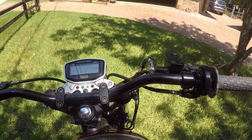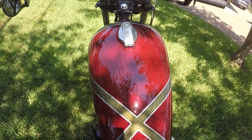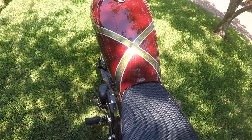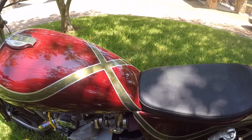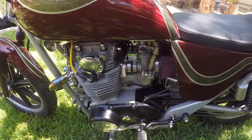This tank is not off of a '79 model XS650. I don't know what it's off of, but I've lengthened it about two to three inches to fit the seat — that was a labor of love. As you can see, the 34mm round slide Mikuni carb is on there.